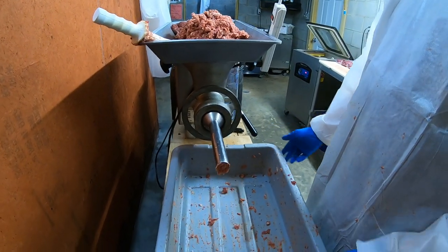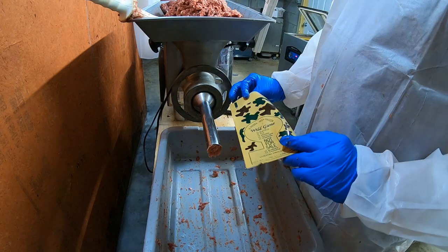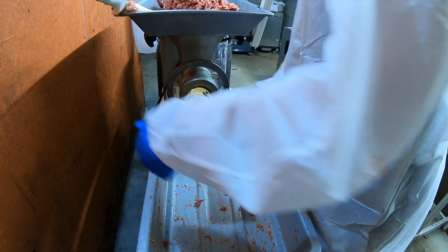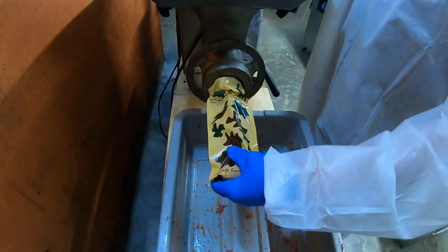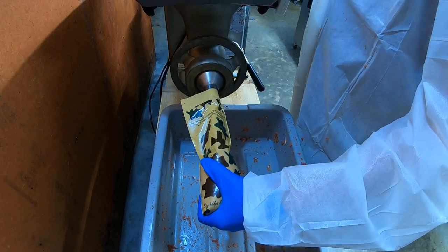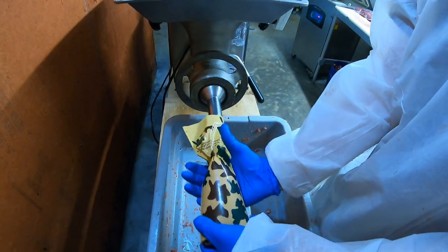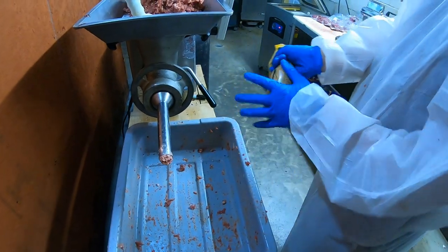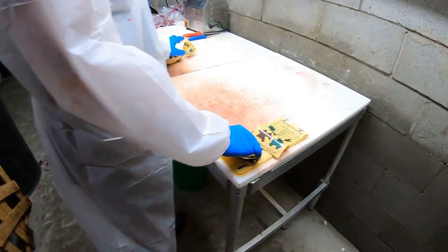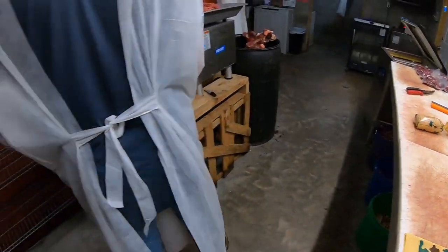Here we put them in these little one-pound sausage bags — advertised as one pound but they really hold about a pound and a half. Take it and slide the sleeve over it. There's the pound mark. I grab them, squeeze down, give it a twist, and throw it on the table. I've already got another bag ready to go in the exact position I prefer. Grab another one and come right back.